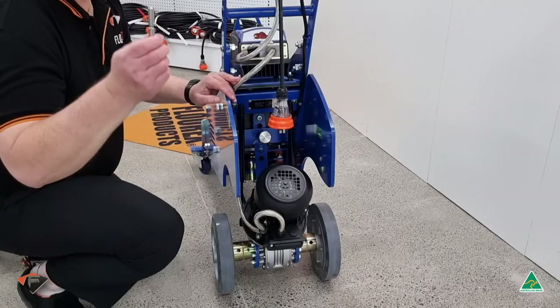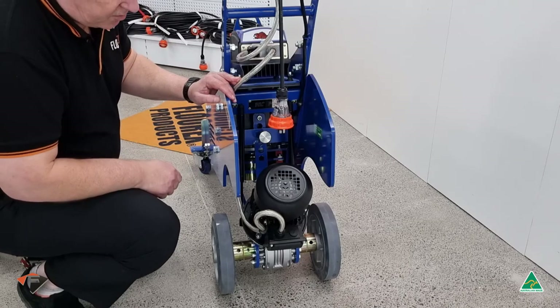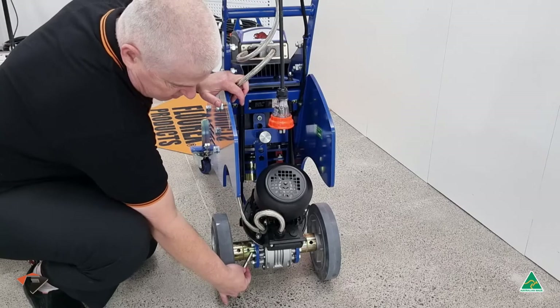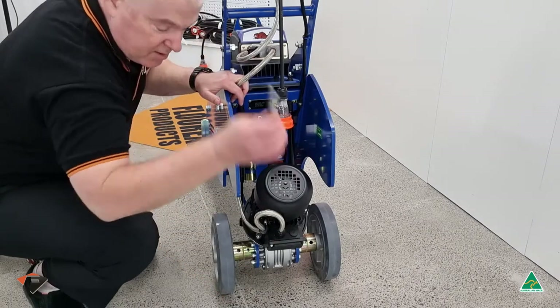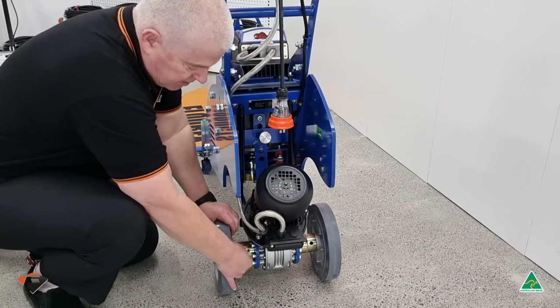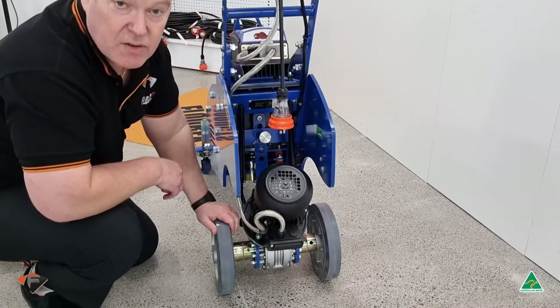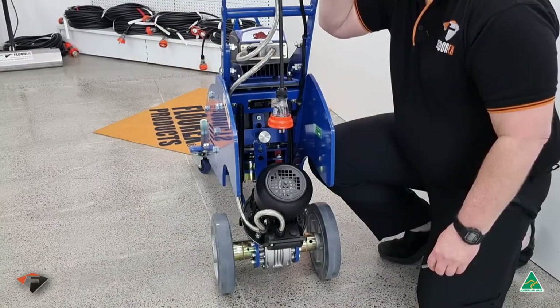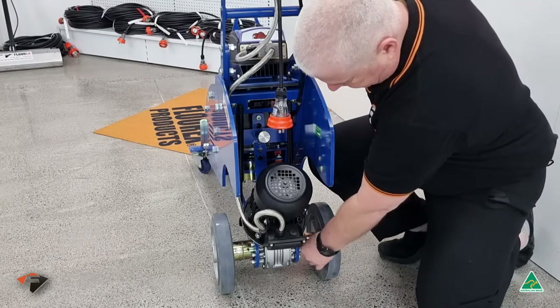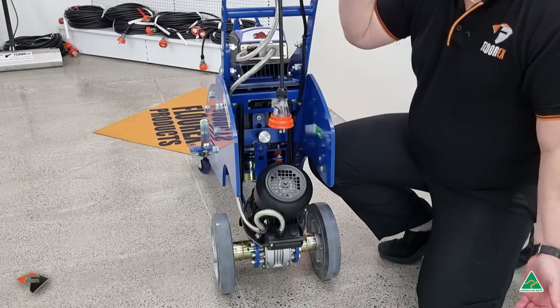Before we do anything further, we make sure that we insert the drive pins. Make sure that the roll that holds the drive pin lines up neatly with the roll pin here. The drive pin goes into the wheel. You may have to wiggle the wheel just a wee bit until the pin goes in. Do the same on the other side — the second drive pin goes in, and you're ready to go.